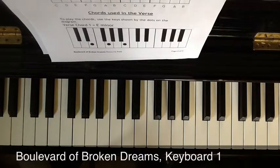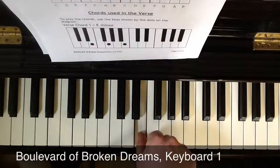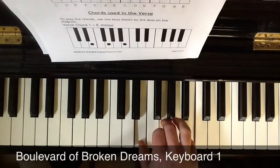We'll start by finding E minor. Put your thumb on an E. My piano doesn't have notes written on the keys, but yours will, so it's easy to find. Your middle finger on a G, your little finger on a B — E minor.